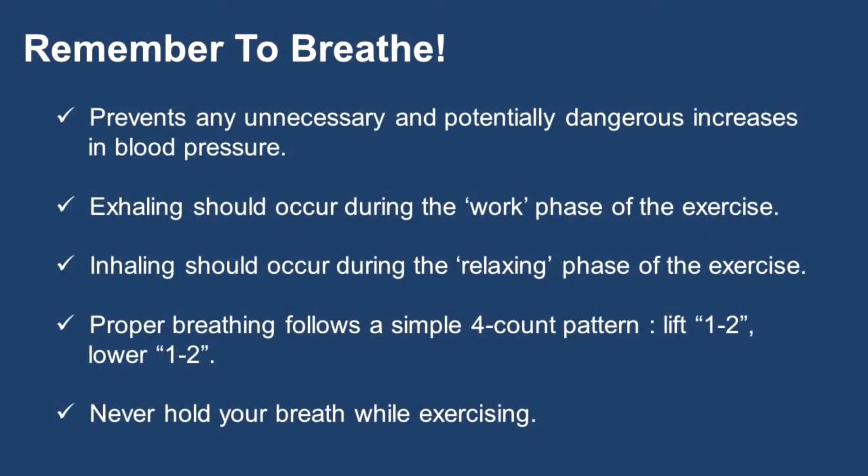Remember to breathe. To prevent any unnecessary and potentially dangerous increases in blood pressure, it is very important that you breathe during your training exercises. Breathing out, or exhaling, should occur during the work phase of the exercise — for example, during the lifting phase. While breathing in, or inhaling, should occur during the relaxing phase of the exercise — for example, the lowering phase.